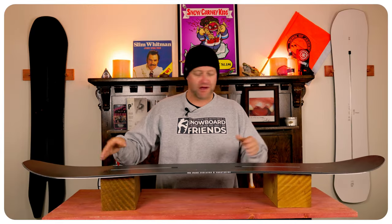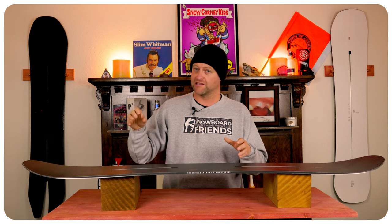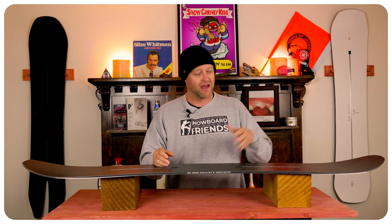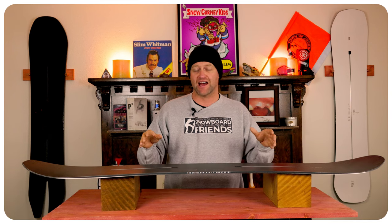That flex point right where the camber meets the rocker is ideal for locking in. It takes very minimal effort to press into this board, and when you do, it holds until you want to engage it and snap out. So all you do is give it a little flick of the ankle and boom, you're going to be able to pop out of whatever butter variation you're doing. This thing will hold it though for as long as you want. And when it comes to jibbing, it locks into nose and tail presses and stays locked in.